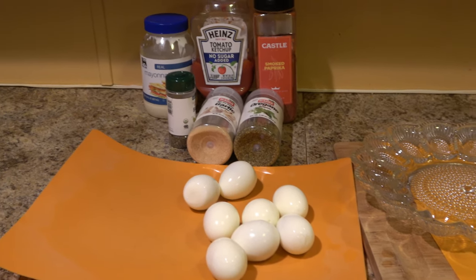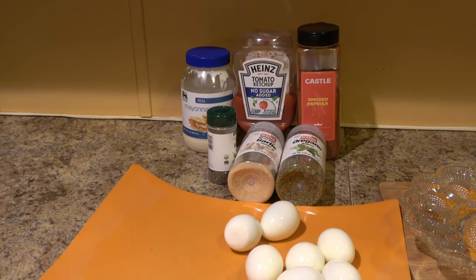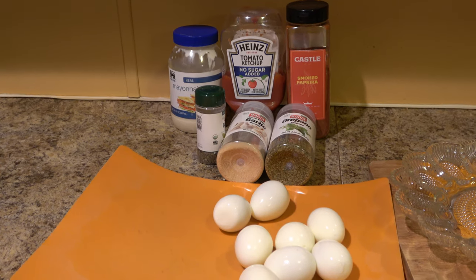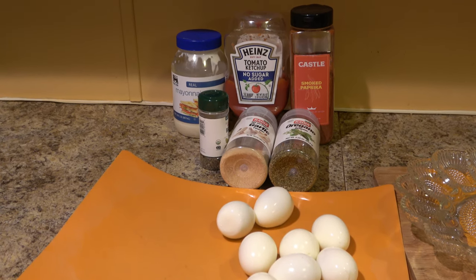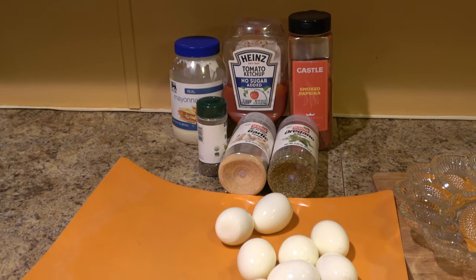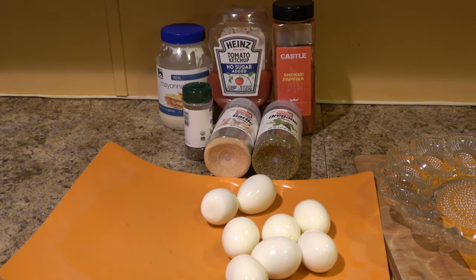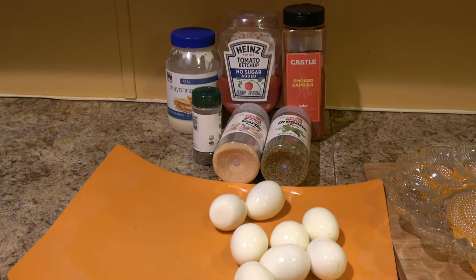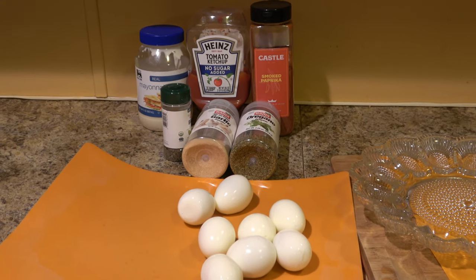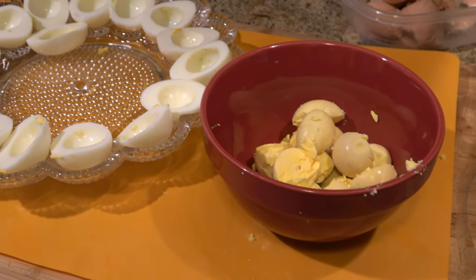I'm gonna go ahead and split these up. When I start putting in the garlic, oregano, basil, and stuff, I'm gonna kind of wing the recipe. I'd say it's gonna be about a teaspoon or a half teaspoon of each, but most of my recipes I just eyeball it, so you can customize it to taste. Here they are all separated out.